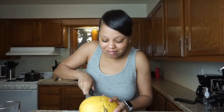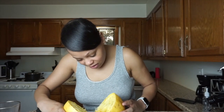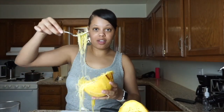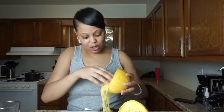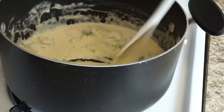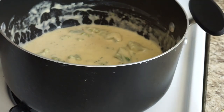It looks like spaghetti! As you can see, I decided to start using my fingers. My hands are clean — I washed my hands before I started cooking and I wash my hands while I'm cooking, so don't come for me. This is the sauce with the broccoli in it, and I'm literally just going to take the spaghetti squash and put it inside the pot.